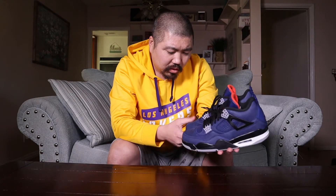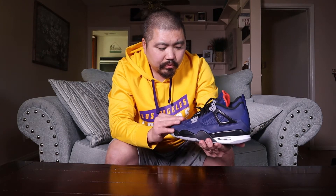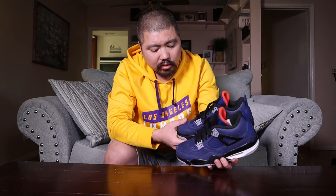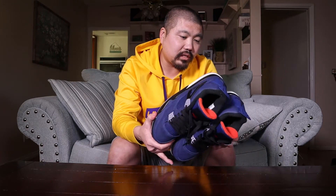You guys are going to have to find out how much I paid this upcoming Sunday. The upper is a nubuck or a suede — I can't really tell, but it's treated, which is throwing me off. It's supposed to be more durable because of that treatment, but it's not as durable as I thought. There is already creasing in the front after just being worn a few times — these came out just a few days ago.